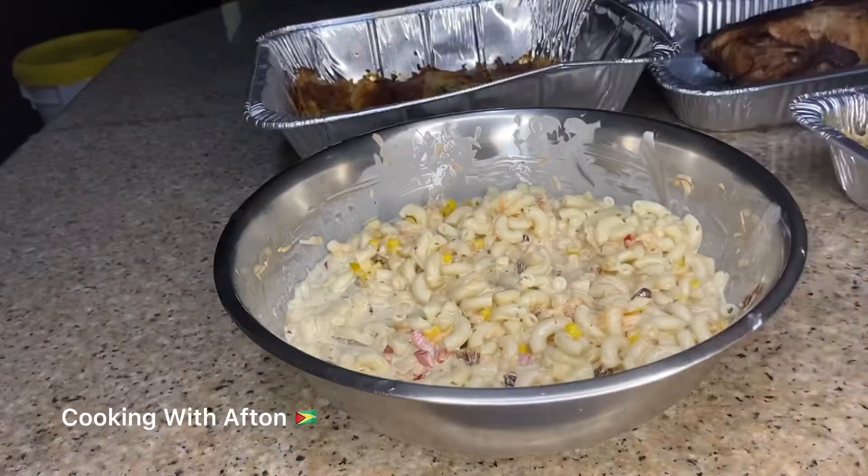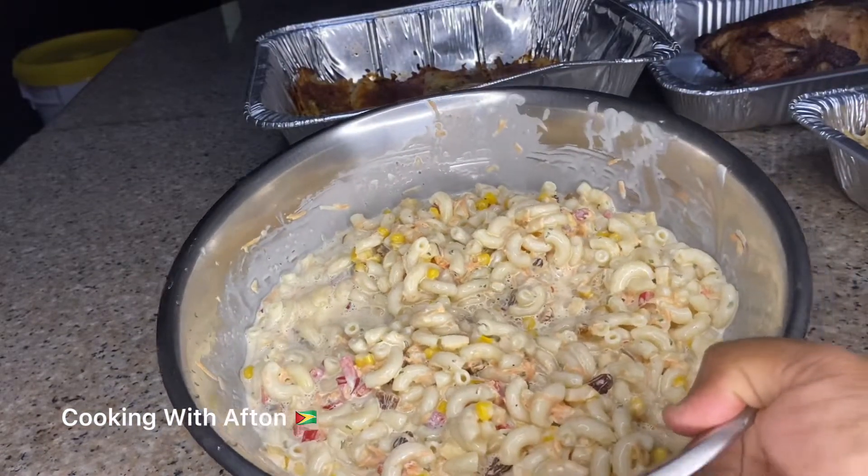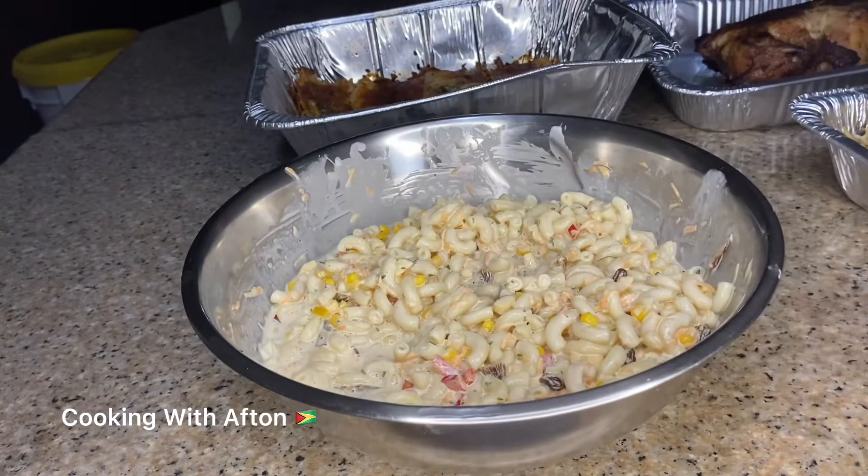My macaroni salad is all done now, so I'm going to put it in the fridge for about two to three hours.